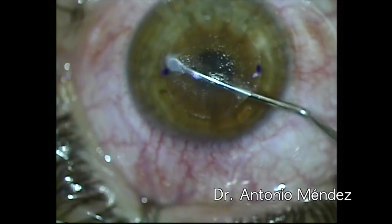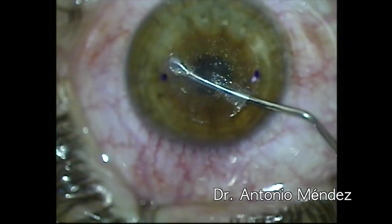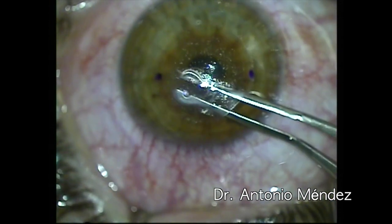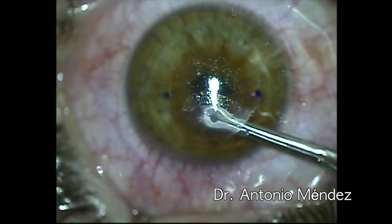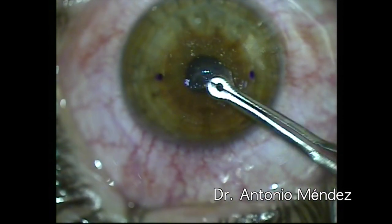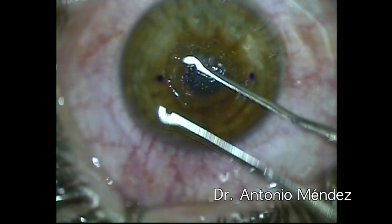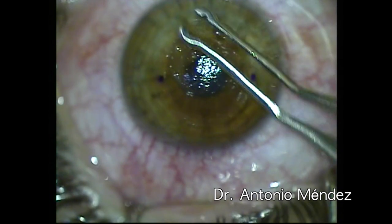Once we have dissected the edge of the lenticle, we can actually remove our lenticle using a forceps. This is the Mendez Smile forceps. We grab the lenticle and we pull in a capsulorhexis manner so that we can retrieve our lenticle. Here we see how we check that our lenticle is complete, perfectly round.